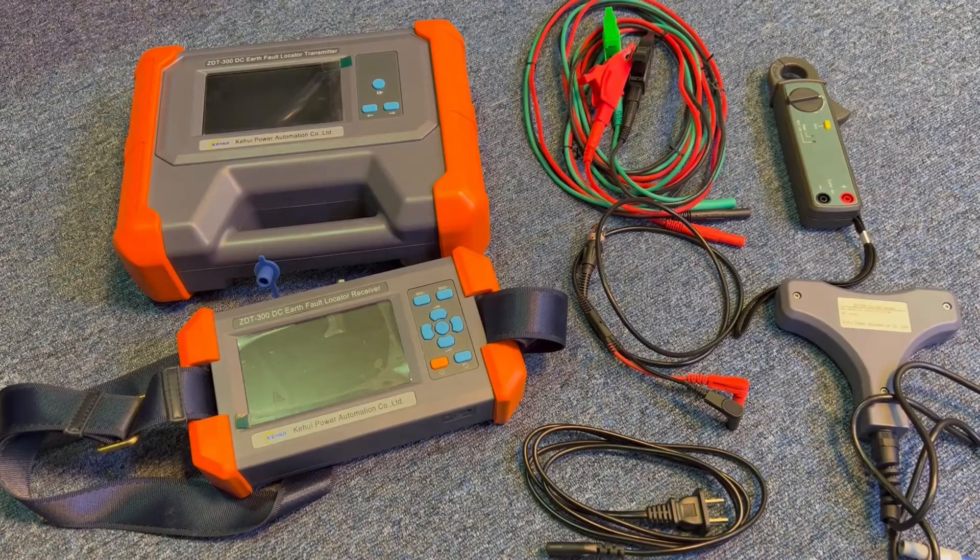Hi friends, today let's learn about the DC earth fault locator equipment — how it works, what exactly it gives you, and how it is beneficial for you to identify DC earth faults in a substation.